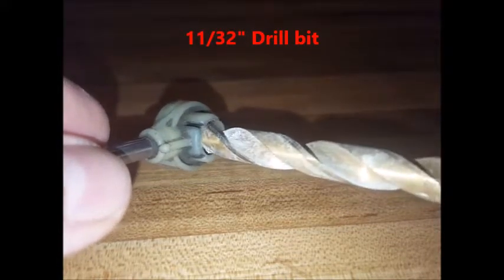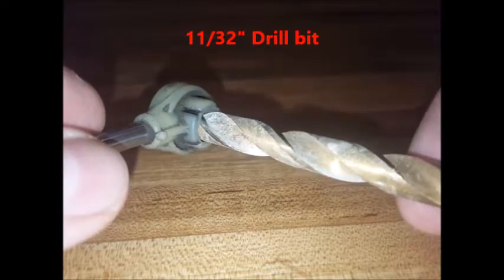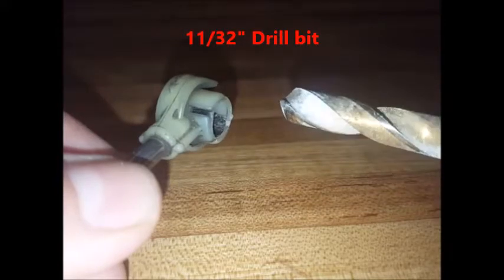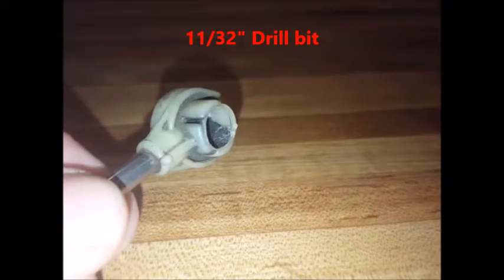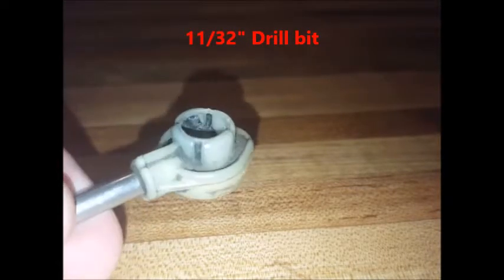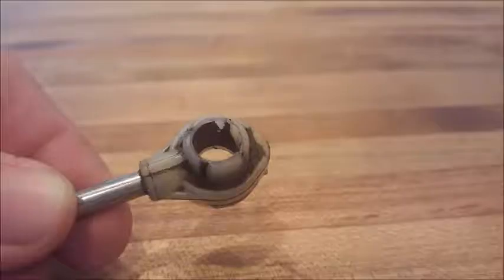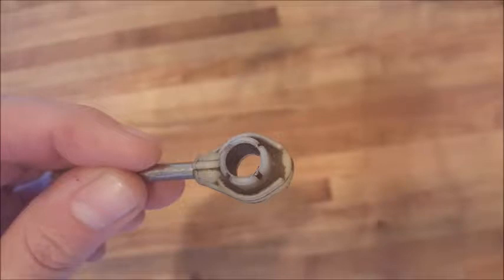Start out by using an 11/32" drill bit and take out a small amount of the original bushing at a time. Don't drill all the way through — just drill the top. If you're successful at that, then use the black bushing, the smaller bushing. Once you've drilled it out, it will look like this. After you install the black bushing, you can reconnect the cable to the transmission and test the installation.